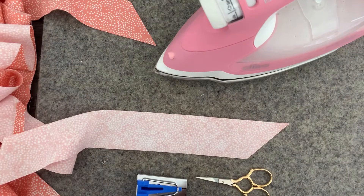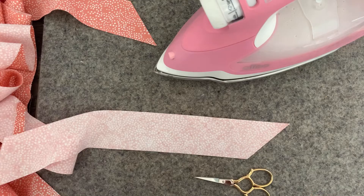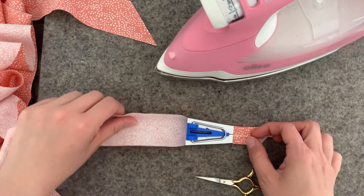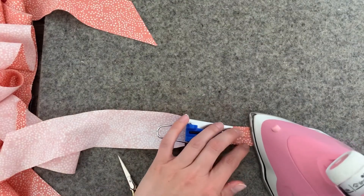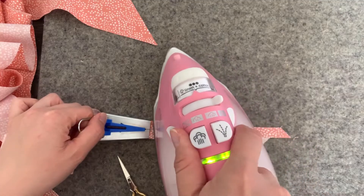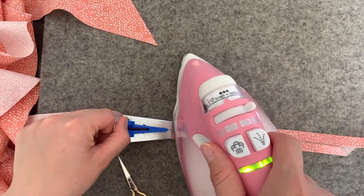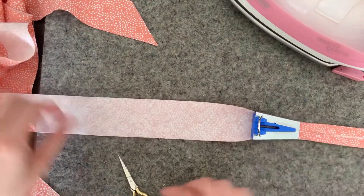Now that we've ironed all our seams and trimmed all our corners, I'm going to take my bias tape maker. This is a Clover number 25 — it's going to make half-inch double-fold binding, or one-inch bias tape. I'm going to feed my bias into the bias tape maker until it starts coming out the end, and just pull it to get it nice and straight, then bring my iron over and pull it along. The bias tape maker does get warm from the heat transfer from the iron, which is why it has this little handle on top to pull it.